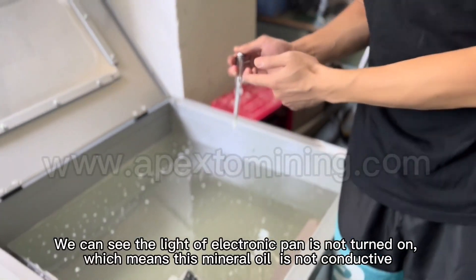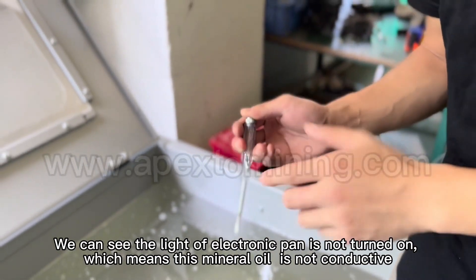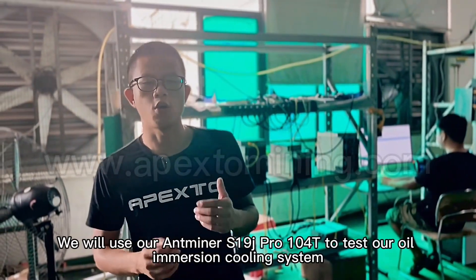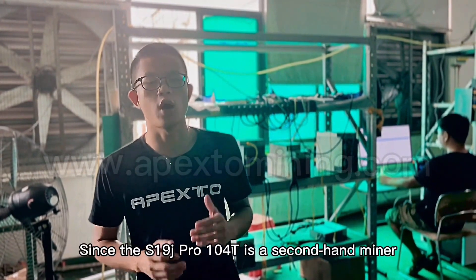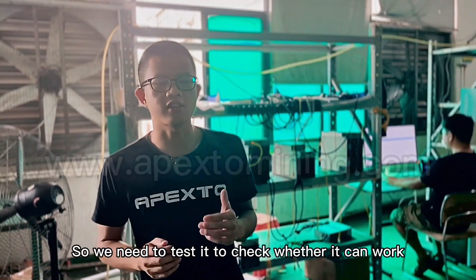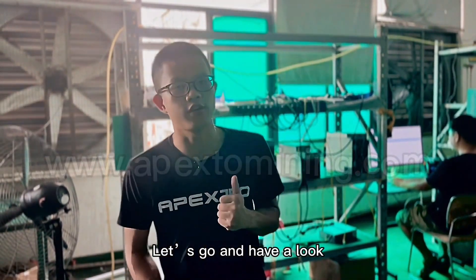We can see the light of the electronic pan is not turned on, which means this mineral oil is not conductive. We will use our S19J Pro 104 to test our oil immersion cooling system. Since the S19J Pro 104 is a second-hand miner, we need to test it to check whether it can work. Our engineer is testing it — let's go and have a look.